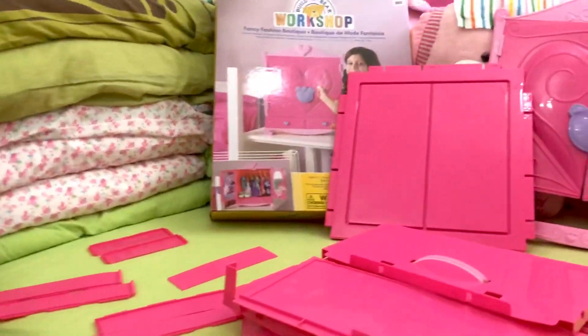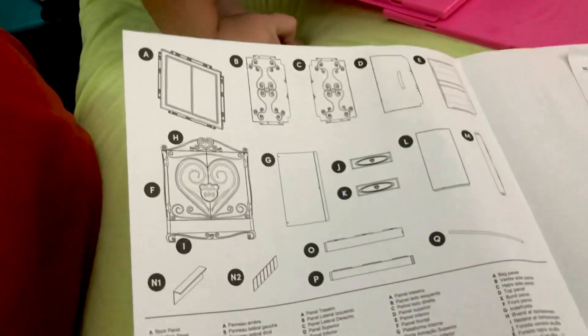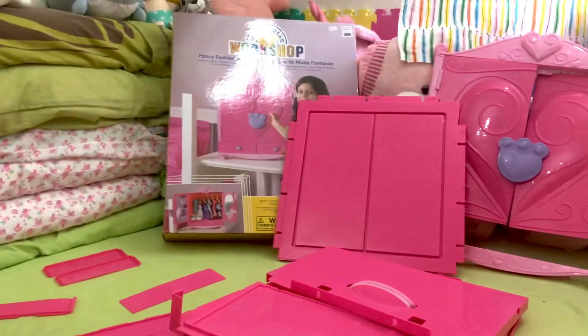You have to lay out the parts and use this manual — it's easy because of the letters. For example, the letter L is the bottom drawer. So it's easy to follow. Okay, we can start!